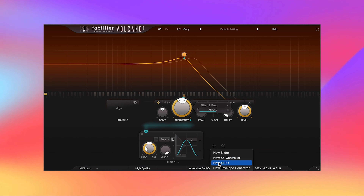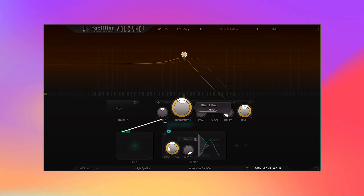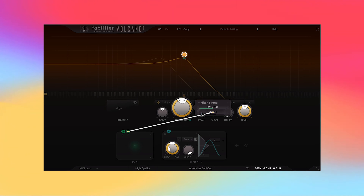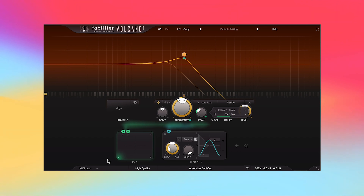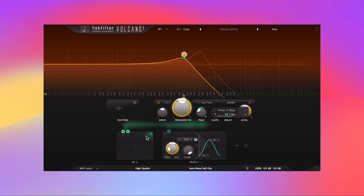Let's add another modulation source: the XY controller. What I like to do with the XY is assign frequency on the X-axis and resonance on the Y-axis. So as I go left and right the frequency is adjusted, and as I go up the peak gets sharper. I can dial that peak in to get a little more intense — boom.